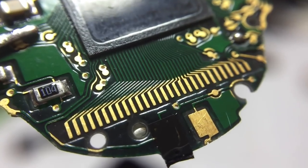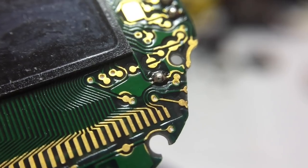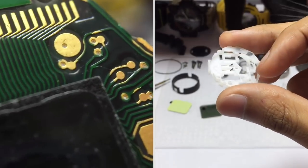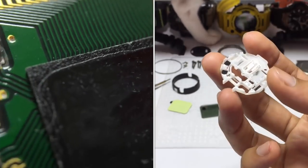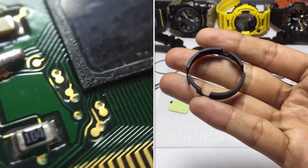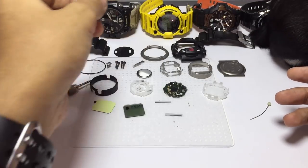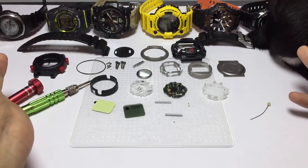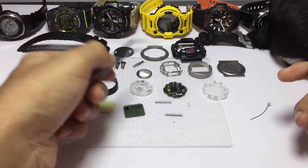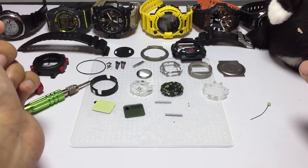Next is the battery compartment, which looks pretty simple — nothing much to see here. This is the side cushion, this is the side metal frame — you guys have seen this before. Overall it is not a totally complicated construction. It is pretty simple, but the circuit board is really complicated, and I can see how this watch is going to be really tough.